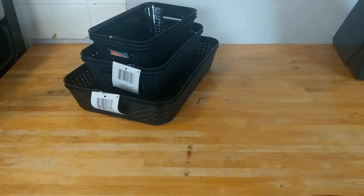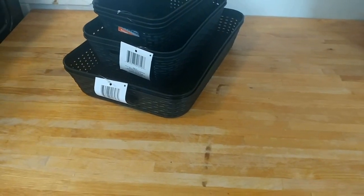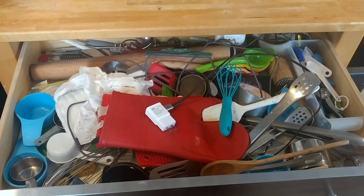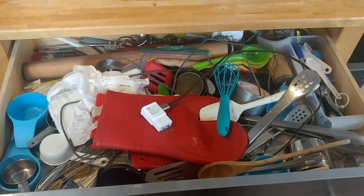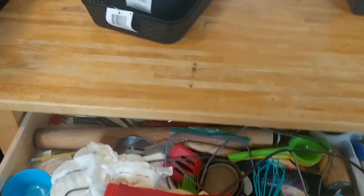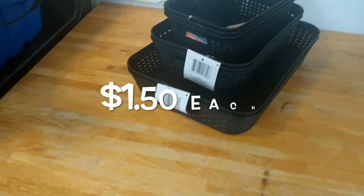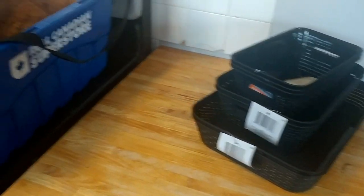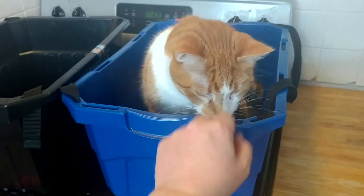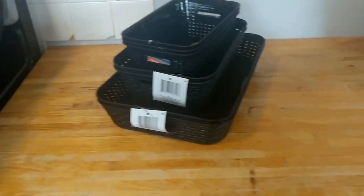I'm going to start organizing this crazy drawer. It's full of stuff I've probably even forgotten about. I went to Dollar Tree and got these bins to help me organize. I've got two bins — one is a cat decoy bin so the cat will sit in that one, and one bin to empty everything from the drawer into so I can clean it.